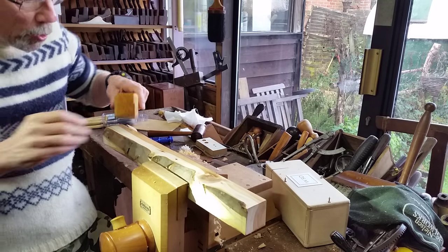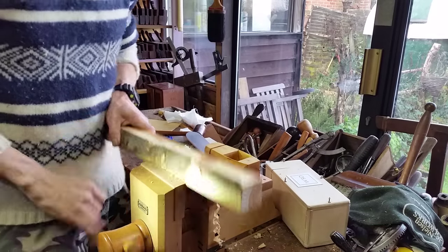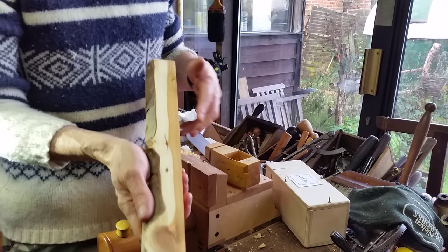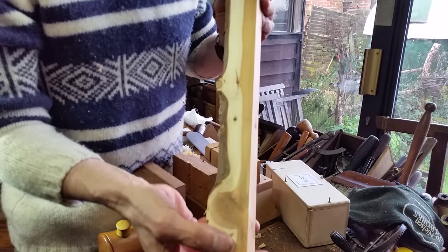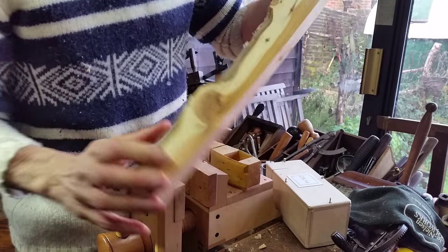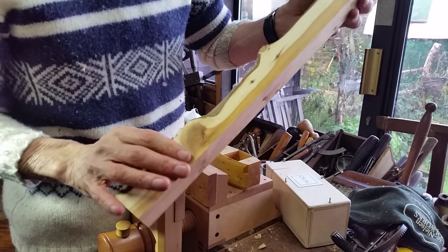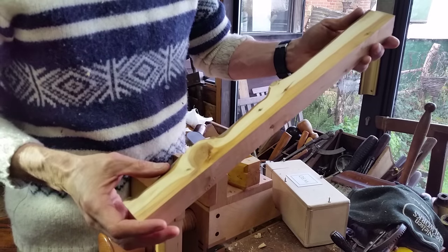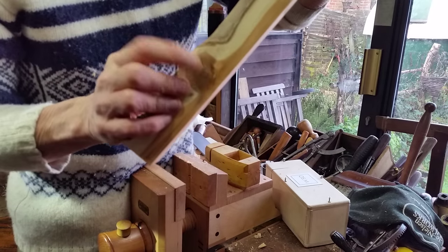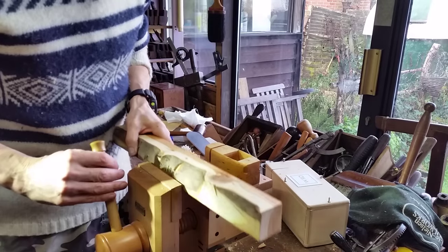Anyway, that's enough talking. I thought I'd just plane a piece of wood — I'll show you what I've picked. I flattened it because I don't want to ruin the blade, but there was a lot of tear out on it. You've not only got two different types of wood, reversing grain direction — very common — and a bleeding great knot right there, which of course is end grain.